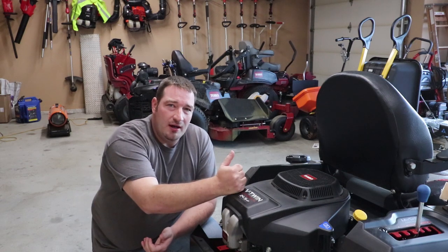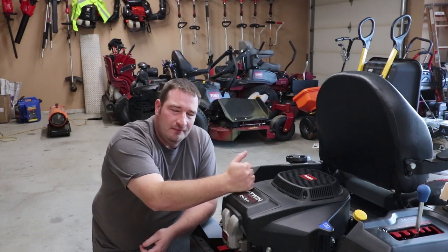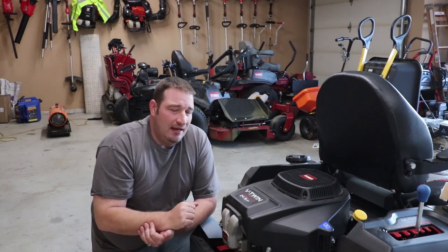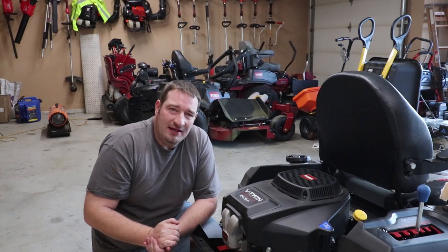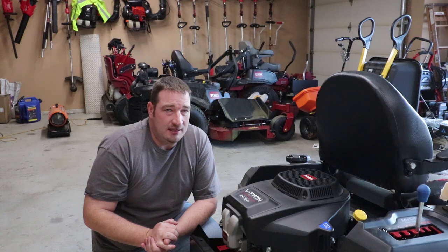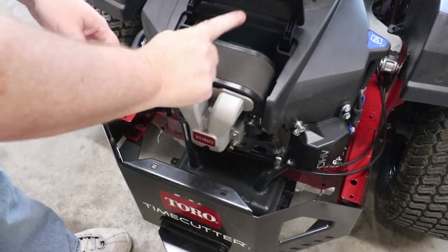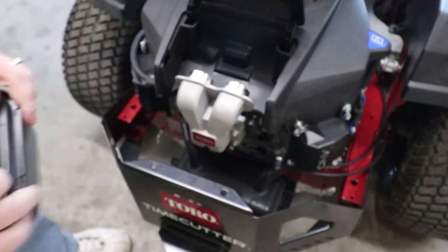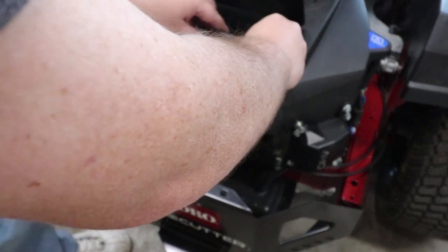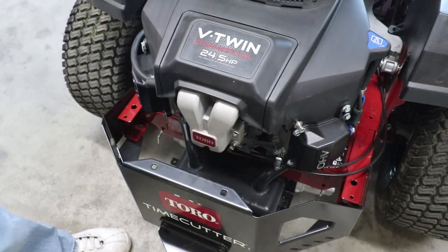So if you did want to start a mowing company and have the peace of mind of a commercial warranty, you can step into this TimeCutter MyRide and get the 24.5 horsepower V-twin and get that three year, 300 hour commercial warranty. Now as we move on to the air filter, it's very easy — you just pull it out, install the new one, slide it in, push it in, close the flap and you're ready to go.